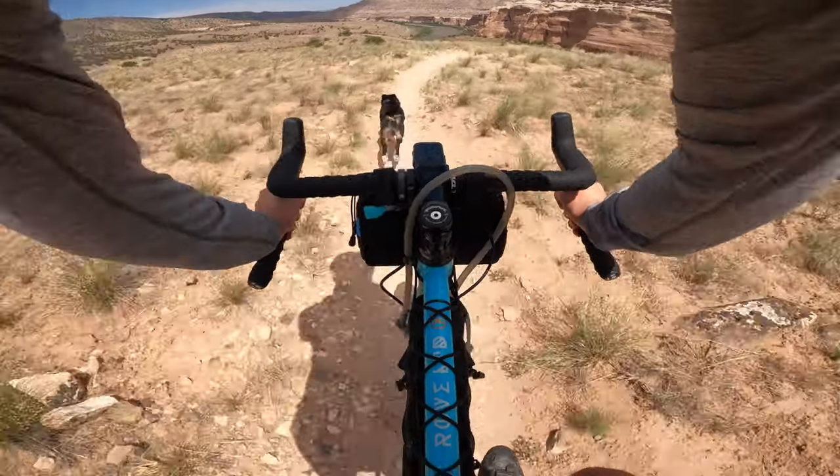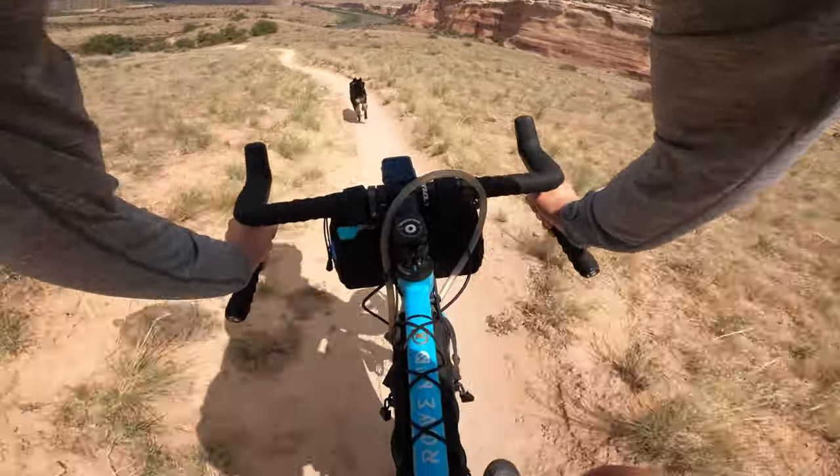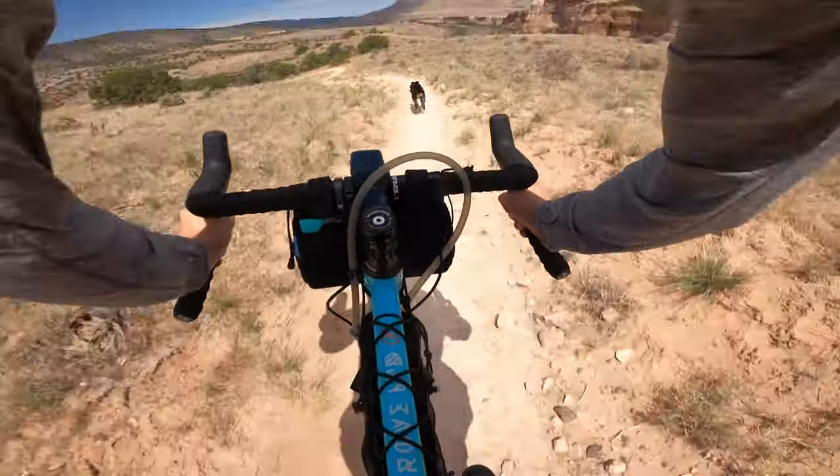With a frame bag, you really don't notice it once you mount it and leave it on your bike for a bit. The benefits are great — you can load it with weight and you don't seem to notice it as much as with any other bikepacking bag. Because it's in the middle of the bike and I typically load the heaviest items towards the bottom, close to the bottom bracket, you don't feel any weight shifting at all when you ride.